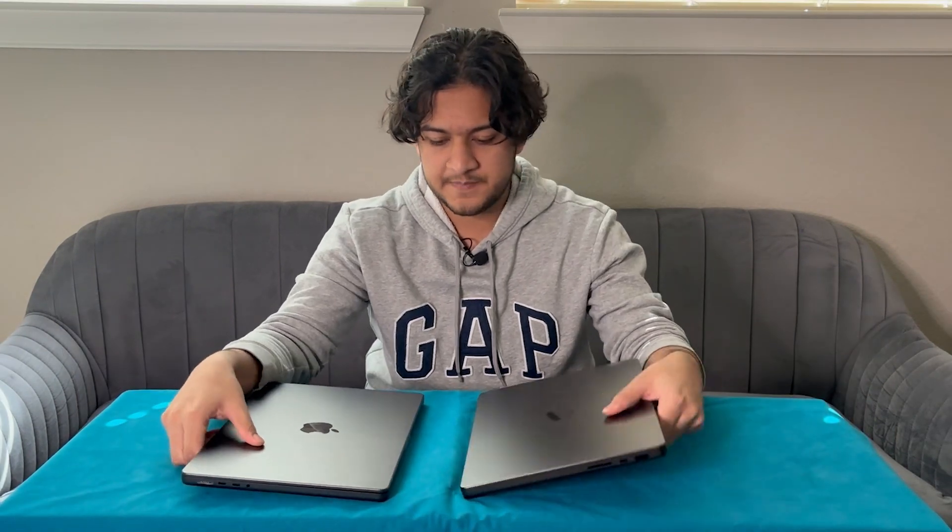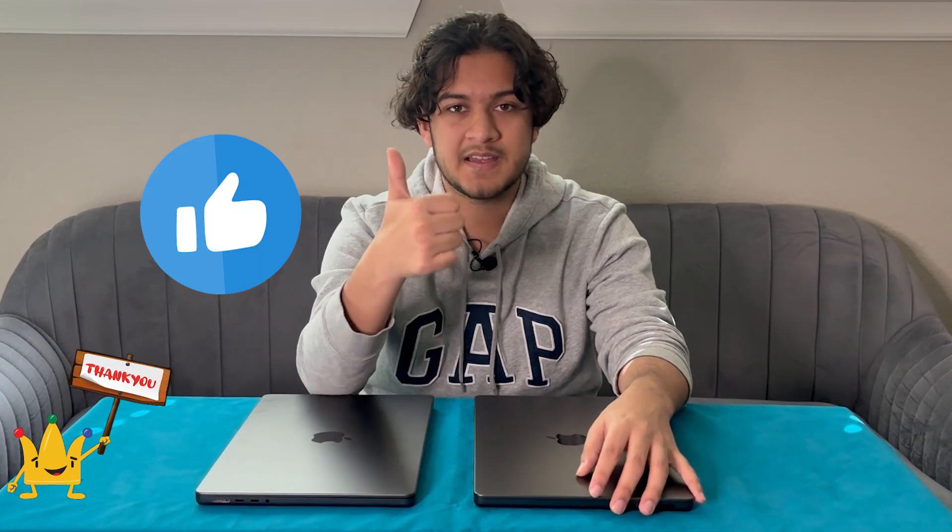With that, nothing more to say. There's not really much difference hardware-wise, but performance-wise it's completely amazing. Go ahead and check out our M3 Pro MacBook video as well if you want to learn more. Thank you guys for watching this video. Remember to like, comment, share, and subscribe, and remember to hit the bell icon. Bye!